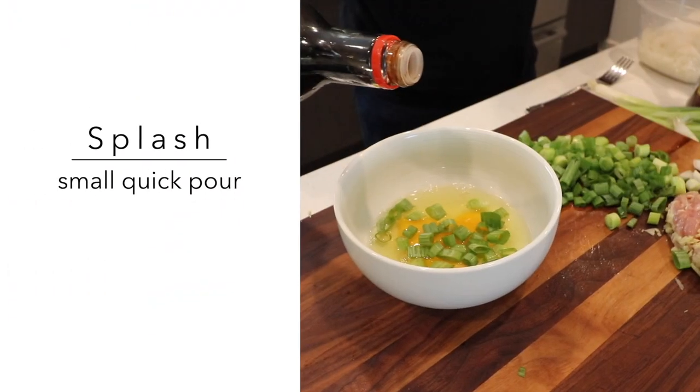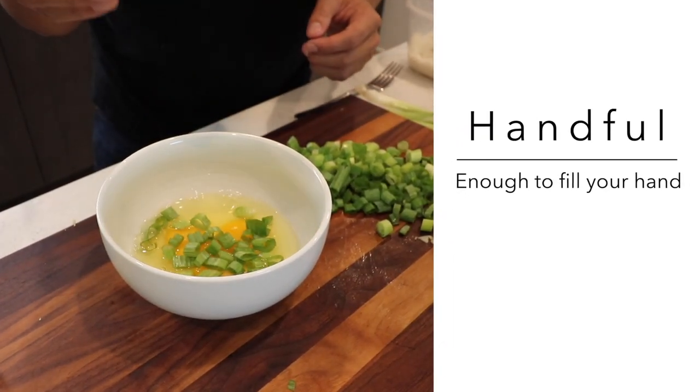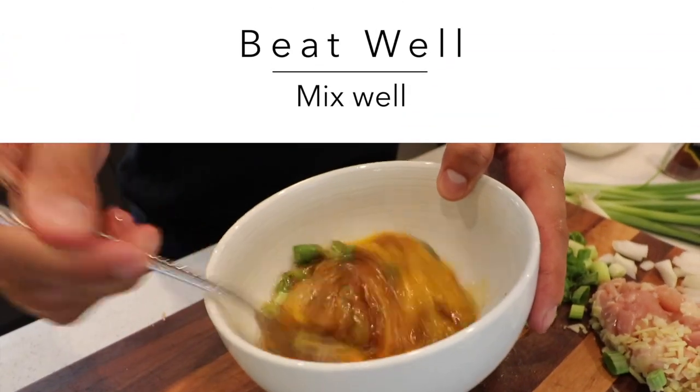Alright, so you crack three eggs, and then you add a splash of soy sauce and sesame oil. Throw in a handful of green onions. And finally, beat well.